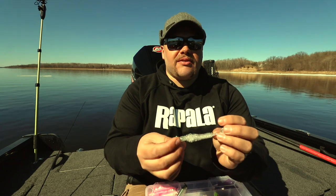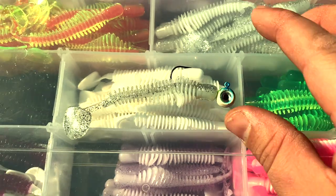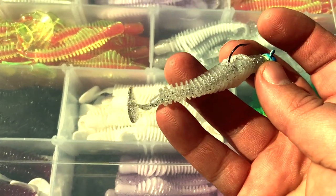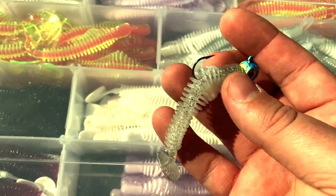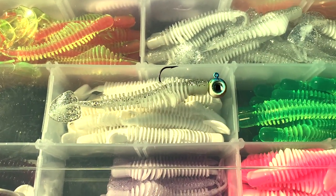Enter paddle tails. This one's the Authentics Pulser. Same body as that moxie — the ribs — but it's got a little kicker paddle tail, a little more action, can be fished a little more aggressively. When the water gets a little bit warmer and you're up towards 40 degrees and those fish are really snapping, that's when I really like the paddle tails, the Pulsers, fishing a little more aggressive.